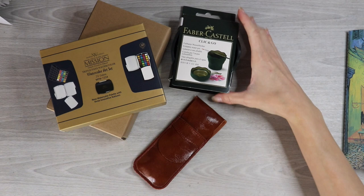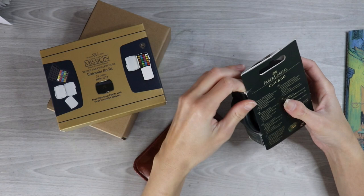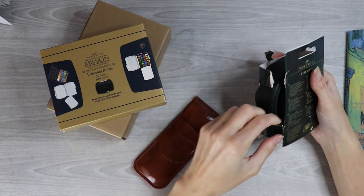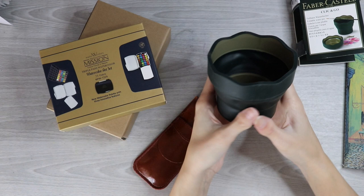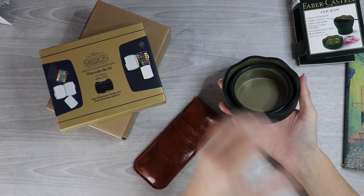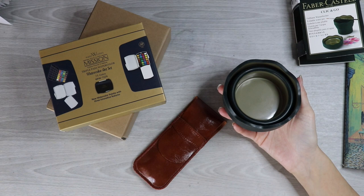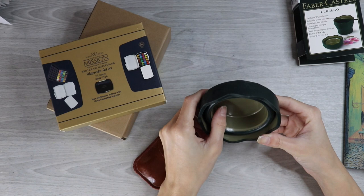Next we have this Faber-Castell Click and Go Water Pot, which is primarily for traveling. I'm opening it on camera because it's been sitting on my desk since it arrived. Here's what it looks like — it's compact, you just click it open and it's a full water pot for your watercolors, then you just pop it back into place. It's really useful for traveling, and also great if you don't want to use a glass. I like that it's not breakable, unlike the glass cups I torture myself with for watercolor.